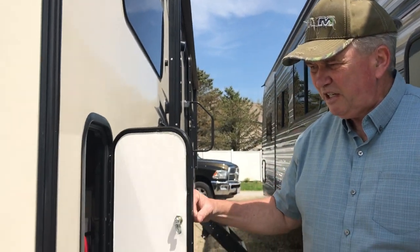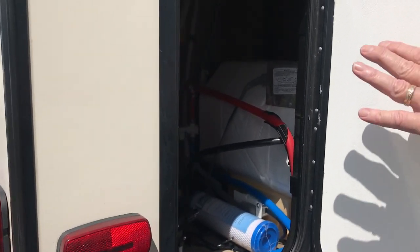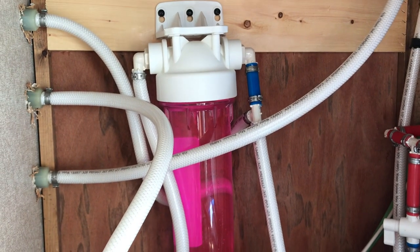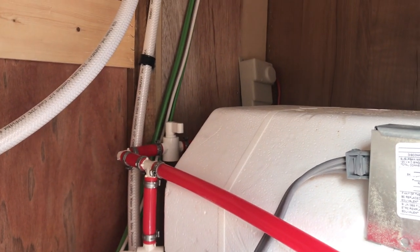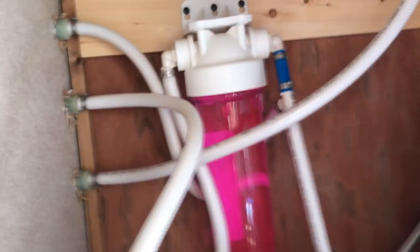The last compartment I want to show you on the entry side is where all of our water systems are — the water pump and where we do our antifreeze. We still have antifreeze in our unit; we haven't de-winterized yet, but everything takes care of the water issues right here. To the right you'll notice the back part of our hot water heater, and we're able to heat the water up to about six gallons for showers and so forth.